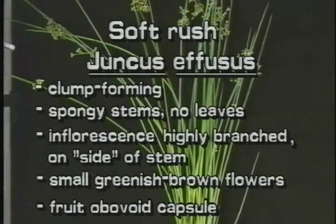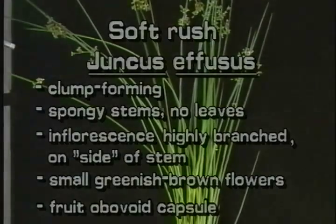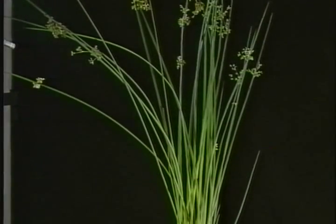The clump-forming softrush has no leaves on its spongy stems. The inflorescence is highly branched and appears to be growing from the side of the stem. It has many small greenish brown flowers. The fruit of softrush is an obovoid capsule of minute seeds.